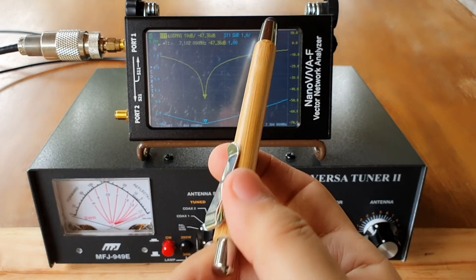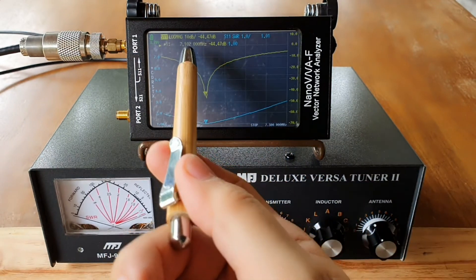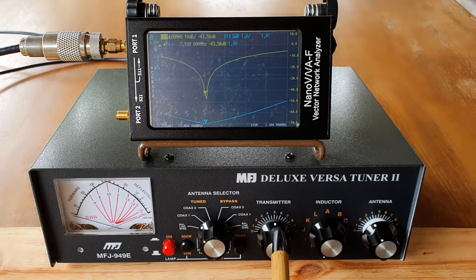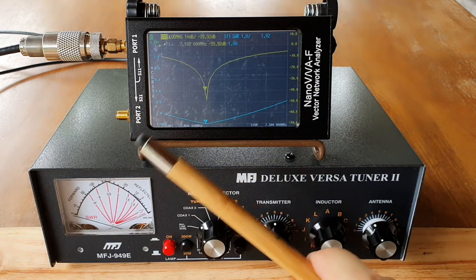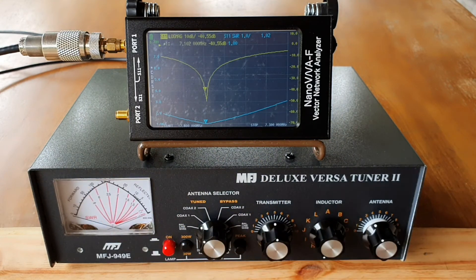There you go — I have an SWR of 1.01 on 7.102 without even adjusting the transmitter side. It's as easy as that. Now I get the SWR I want, which is 1. There might be a slight difference when you connect this to the radio and use a higher output of about 50 or 100 watts, but you can just fine-tune it when you attach the radio.